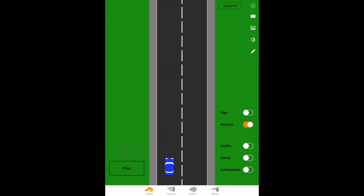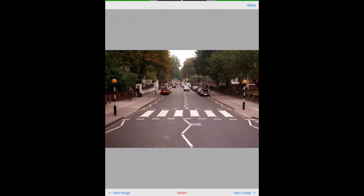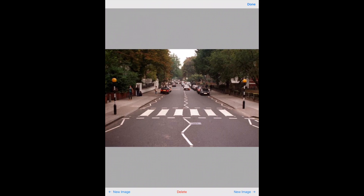We're going to have a look at some pedestrian crossings. The first one is a zebra crossing. You can recognize a zebra crossing by the black and white stripes on the road and the beacons at the side, which are also black and white. Quite simply, if anyone wishes to use the crossing, or sets foot on it, we're going to give way to them.